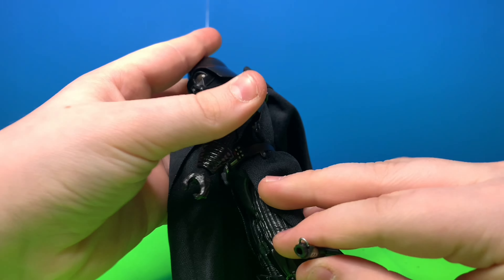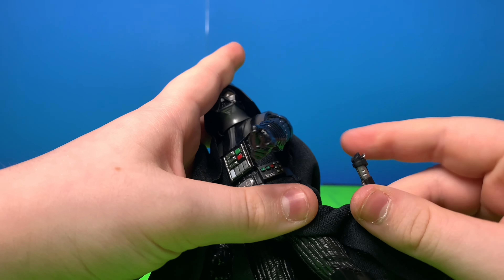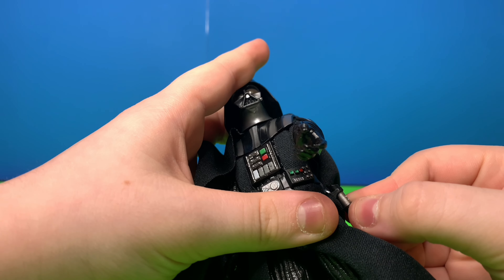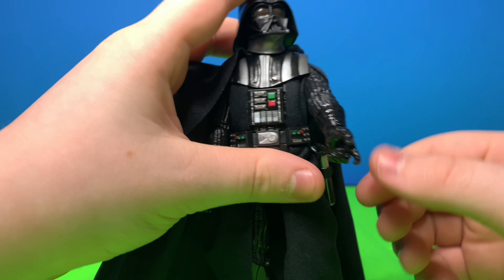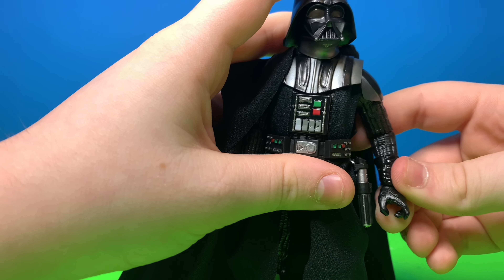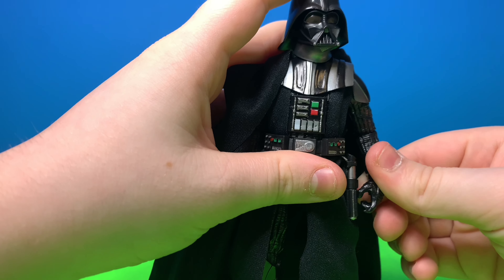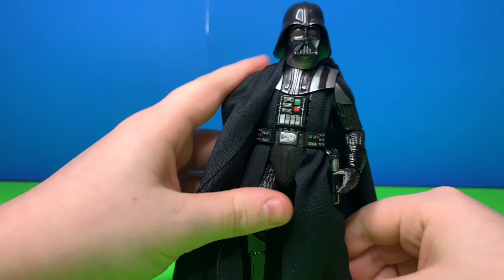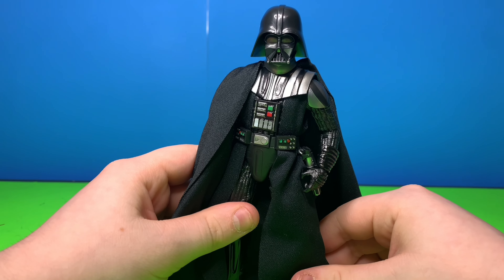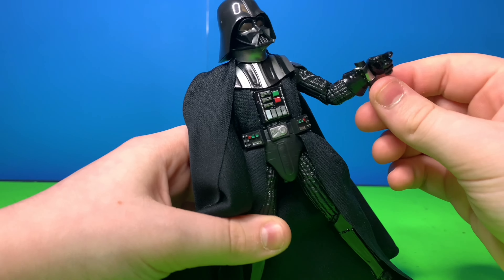He does have a little holster kind of thing right there. And he does have a clip and you can drape it, so you can have like a cowboy thing where you have Obi-Wan holding his lightsaber and then Darth Vader holding his. You know what I'm trying to say.